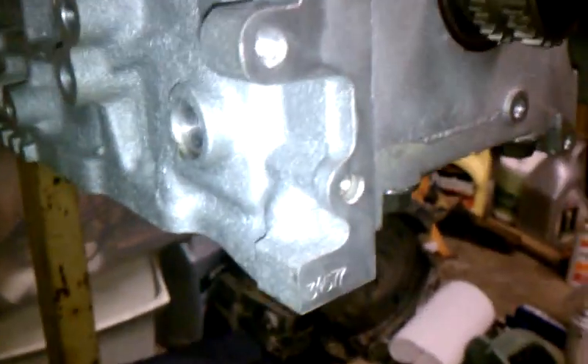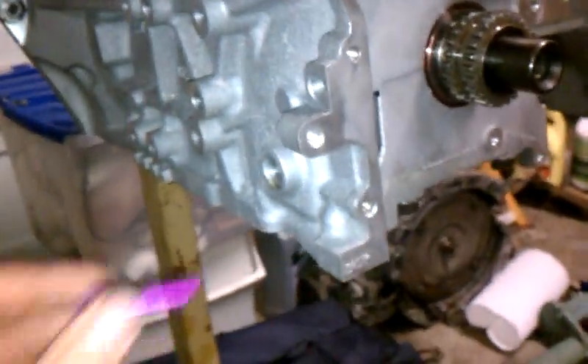What happened with this engine was it was involved in a submarine incident and kind of destroyed itself, so the car was totaled. I picked the car up from the insurance company - got a really good deal on it. Anyway, so I've got the cam - for the crank position you can see right here.